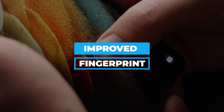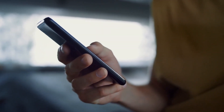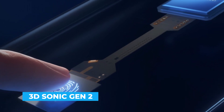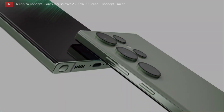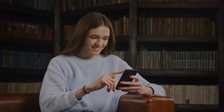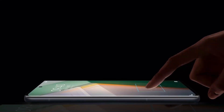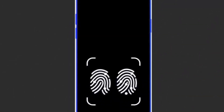Improved Fingerprint: The ultrasonic fingerprint scanner of the Samsung Galaxy S23 Ultra is made by Qualcomm and is third-generation. The Qualcomm 3D Sonic Max is about 10 times bigger than the 3D Sonic Gen 2 scanner found in the Galaxy S21 Ultra and Galaxy S22 Ultra, which has a surface size of 20mm x 30mm. The iQOO 9 Pro and the Vivo X80 Pro are two examples of smartphones that use Qualcomm's 3D Sonic Max tech. It is safer than 3D Sonic Gen 2 and five times more accurate, requiring the simultaneous use of two fingers.